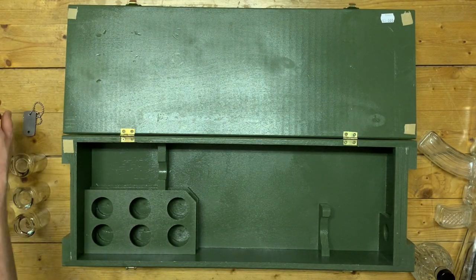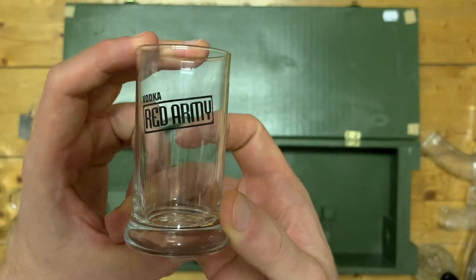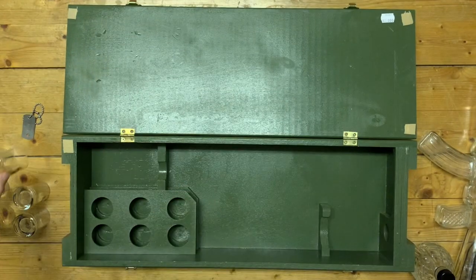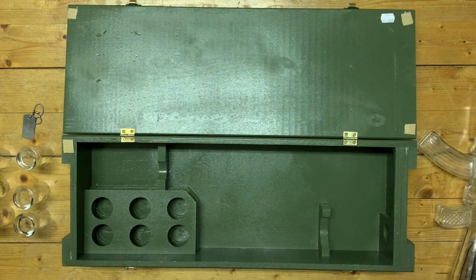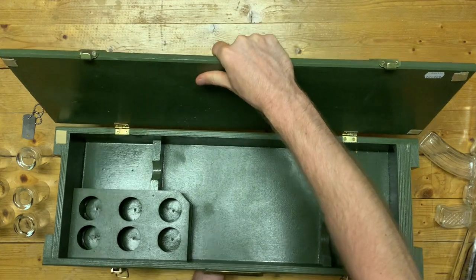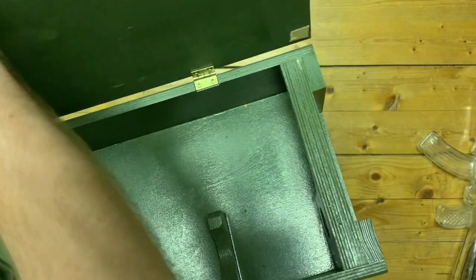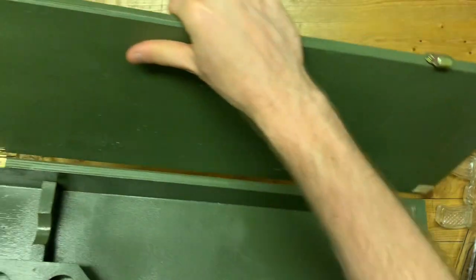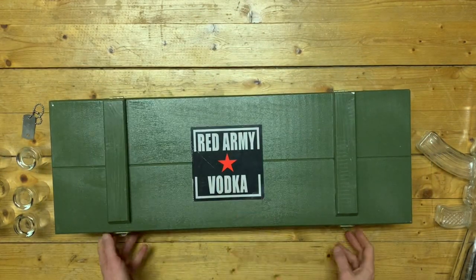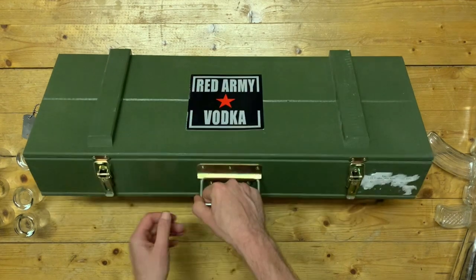Then there are also these little shot glasses — there are six of them, completely identical, and they are branded with Red Army Vodka, so they're very much designed for this specific box set, which makes it feel somewhat exclusive. Taking a closer look at the box itself — it's actually surprisingly heavy. It's a surprisingly solid and well-made wooden box with a green interior and genuinely heavy wood. I had to change hands carrying this back from the second hand shop. The glass bottles obviously also add a lot of weight.